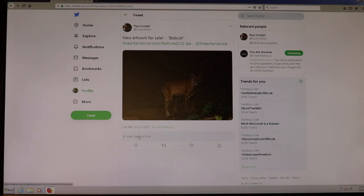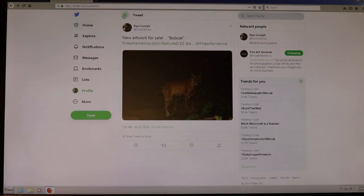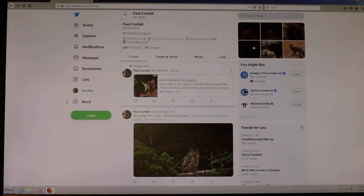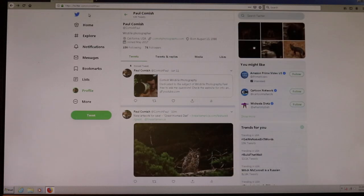Twitter is another forum I'm actually kind of new with, but I like it a lot and I want to see how well I can do with getting my stuff out there. When it comes to digital media on the internet, you don't just use one social media tool — it's an integration of all of them. Twitter, Instagram, your website, Facebook, Fine Art America, Patreon — you tie all these things together as a collective effort.